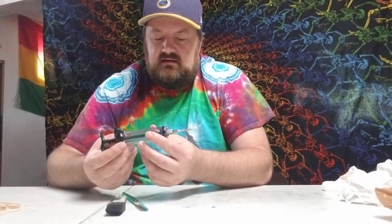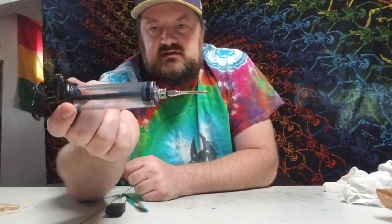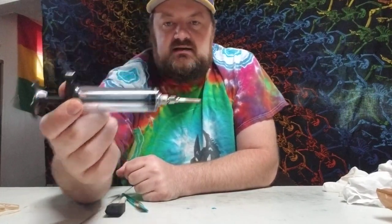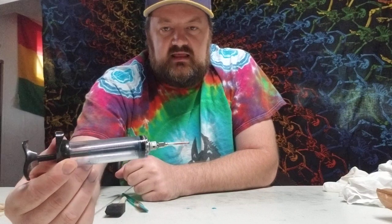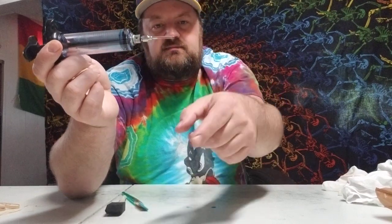There are also other things you can use for advanced application techniques, like a modified syringe. I use this for my dye application because I like to be more controlled. It's just a food injector with the tip cut off using a Dremel rotary tool. I have to replace these every year or so depending on how much dyeing I do, but I love working with them.